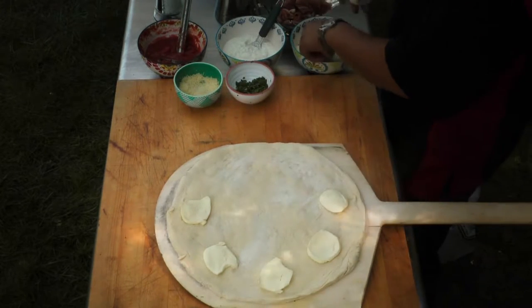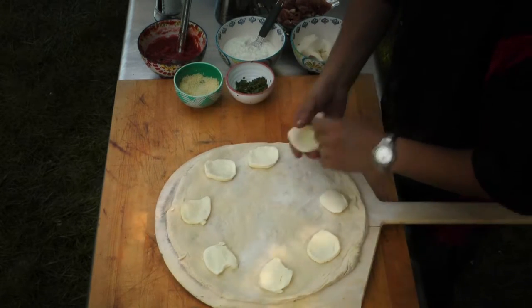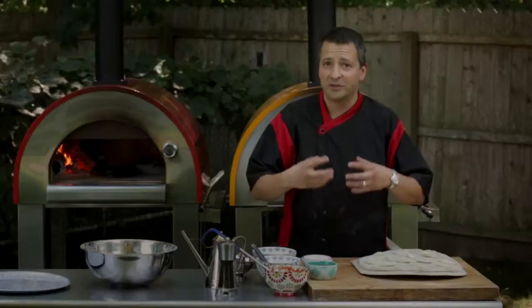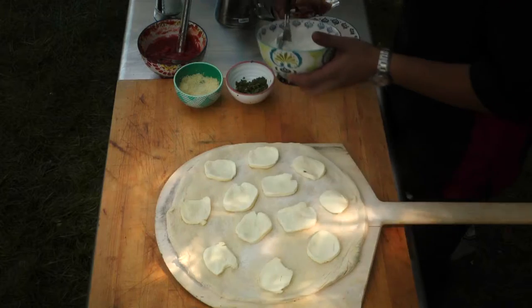And what we'll add is a beautiful, creamy, rich ricotta. Now you could blend your ricotta with parsley, a little salt, a little egg sometimes — get some great color and great flavors out of it. I'm just going to use a straight ricotta for now.